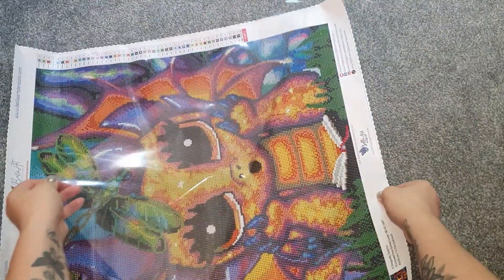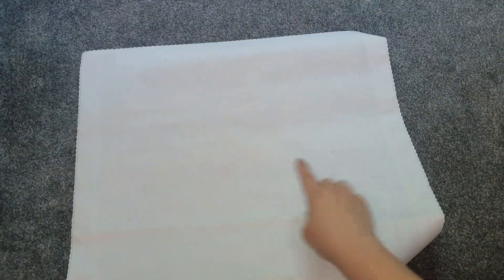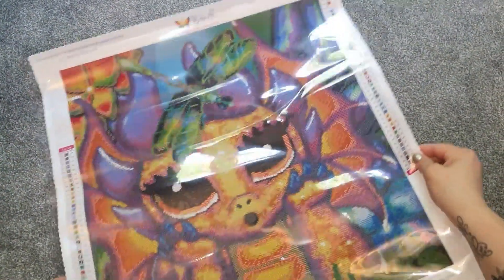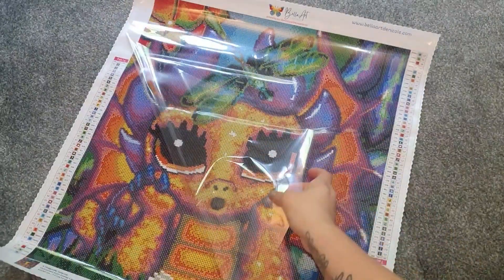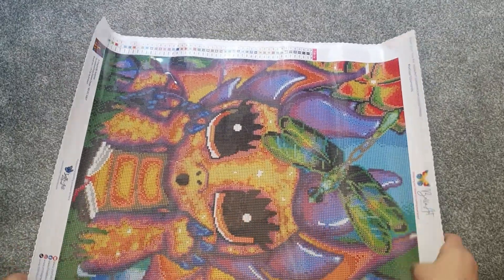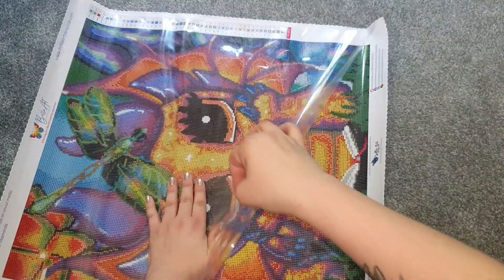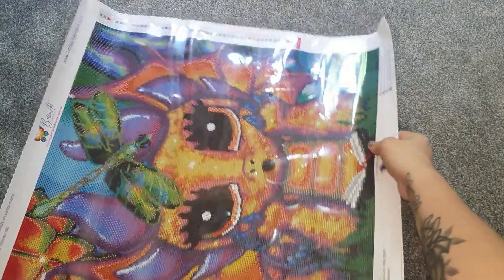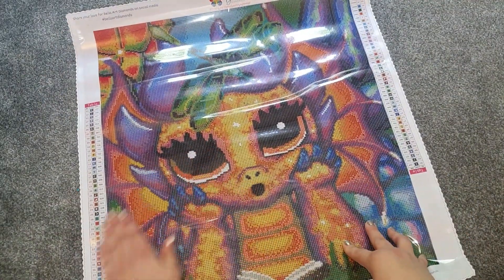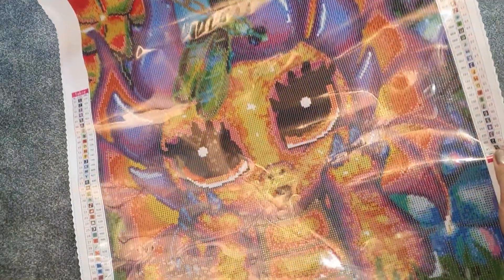It will take those creases out — it's not a permanent thing. I should do that with the other side as well. Let me do the other side — I'll do a better job after filming when I actually get to work on it. There are some bubbles in there but that's from what I've just done.